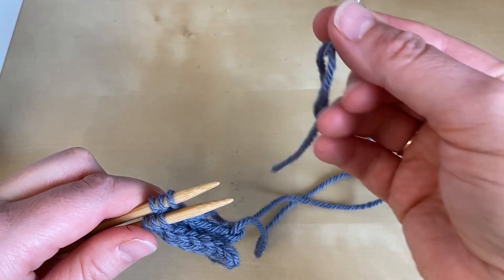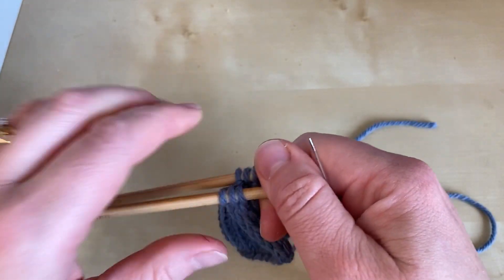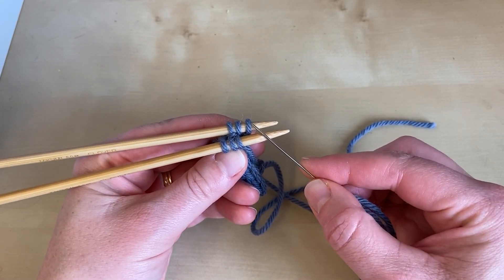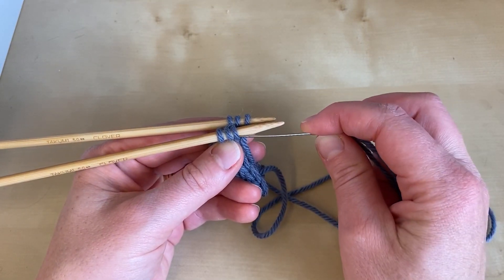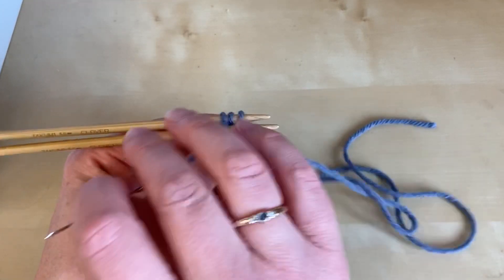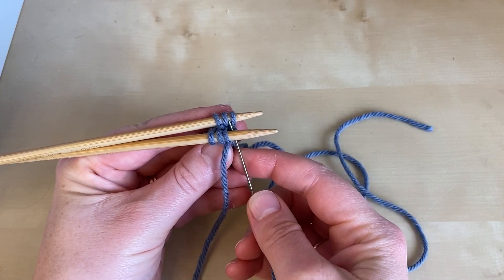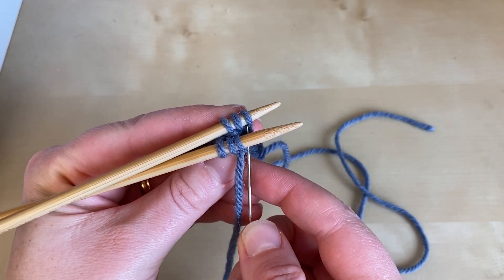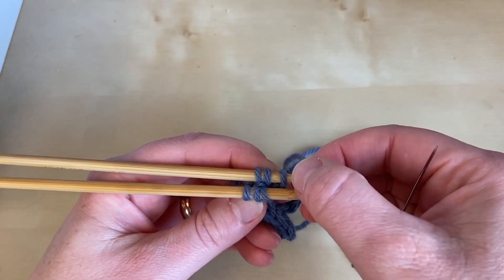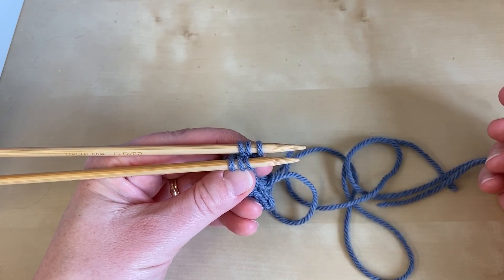Cut your end and thread it onto a blunt tapestry needle. Do the setup section on the first stitch on the front and then the first stitch on the rear. On the front needle, go through that first stitch as if you were going to purl and pull the yarn through. On the rear needle, go through the stitch as if you were going to knit and pull the yarn through. In the setup section, leave both of those stitches on your needles, because essentially you go through each stitch twice.